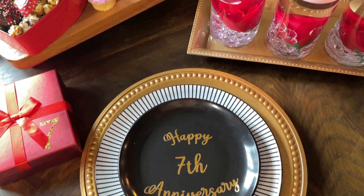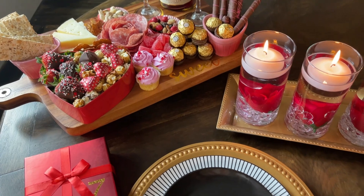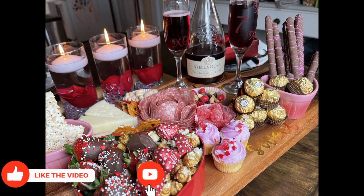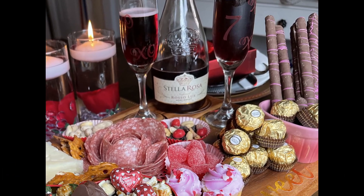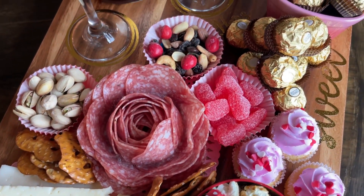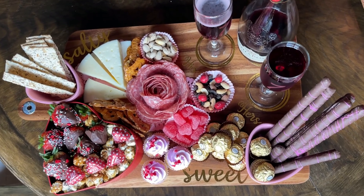That is it for this video. I really hope you guys enjoyed it and got some helpful tips and tricks, either from the Cricut side or from building the charcuterie board. If it was helpful, give me a big thumbs up — it really helps my channel out. If you aren't currently subscribed I'd love to have you, and everything I can link will be in the description box down below. Until my next video, I hope you all have an amazing day. Thank you so much for watching — take care!